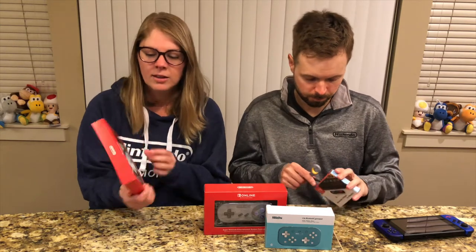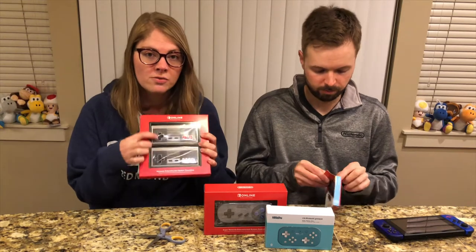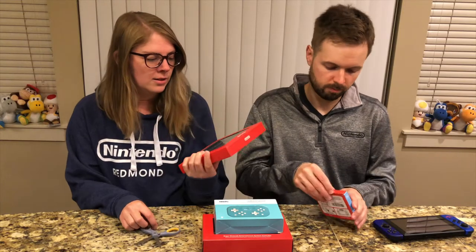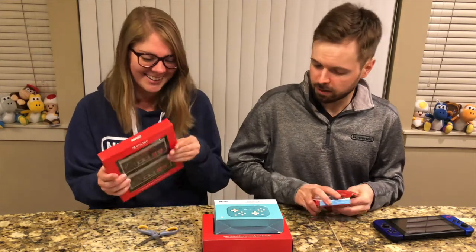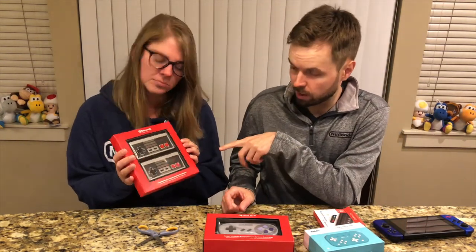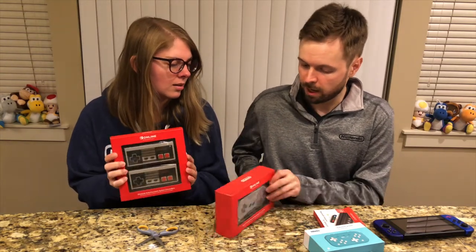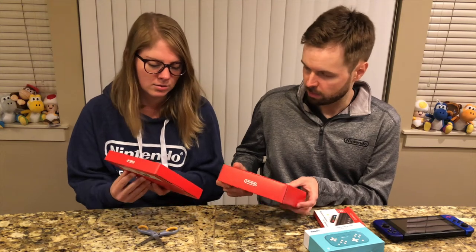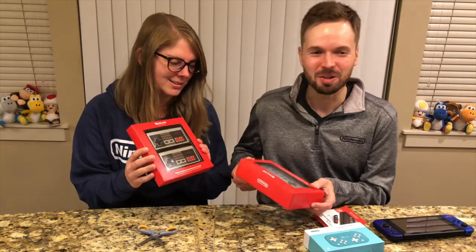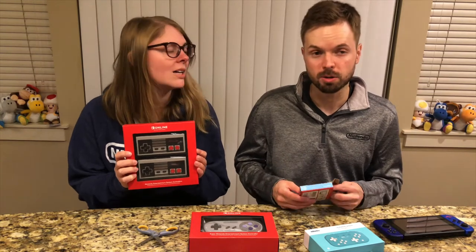I like the fact that they did two of them so you can easily play with a friend. The NES controllers actually come in a box of two, where the SNES controller only comes in one. Not really sure why — maybe because there's less buttons, but not by much, just two. Either way, they're great controllers.